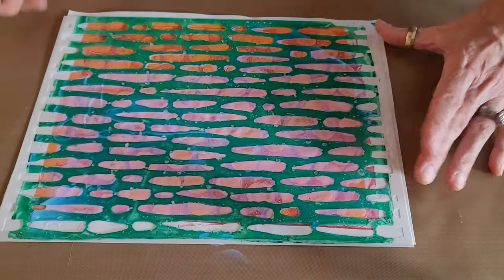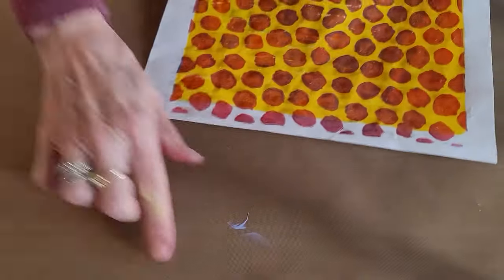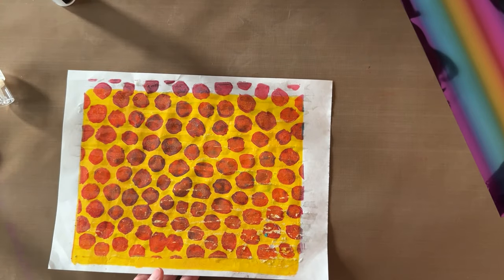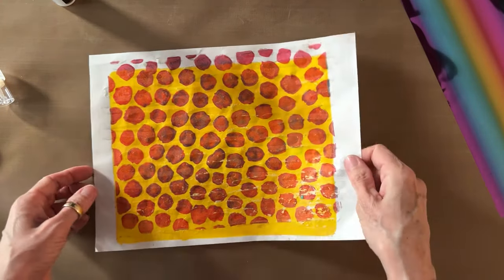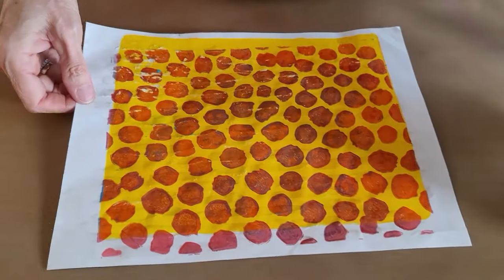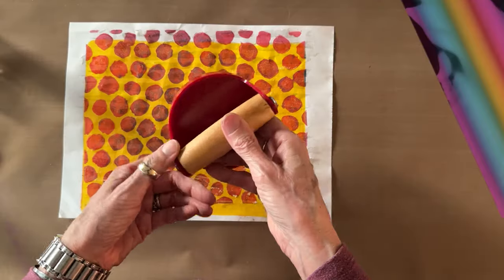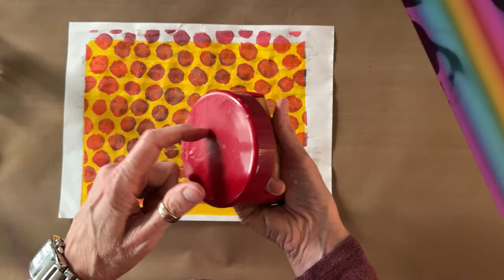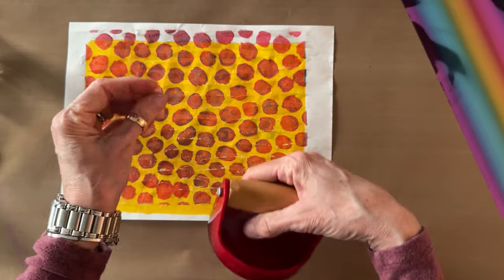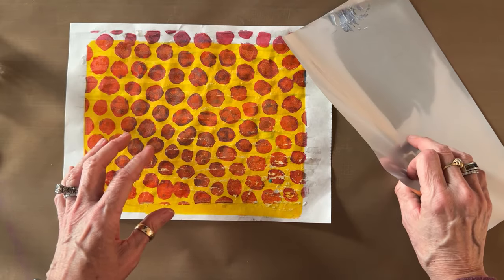Wash your tools in the sink because everything is very sticky. Here is a print that already has the glue on it — you can hopefully see it in the light. I'm also going to use the Speedball baren because it applies a lot more pressure than fingertips to get the foil to transfer to the glue on the paper.